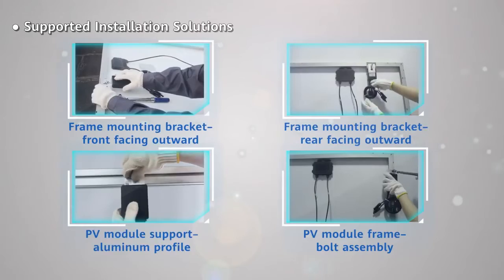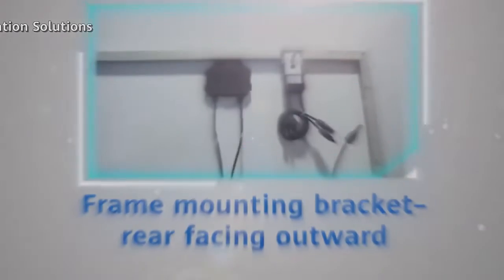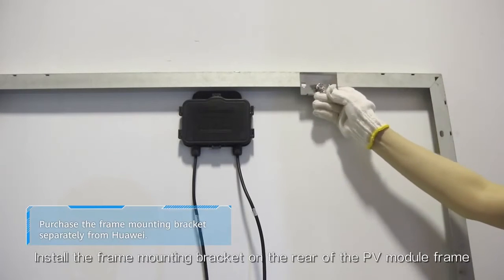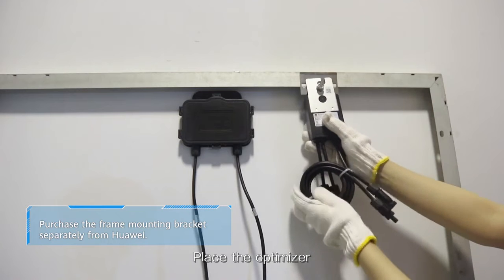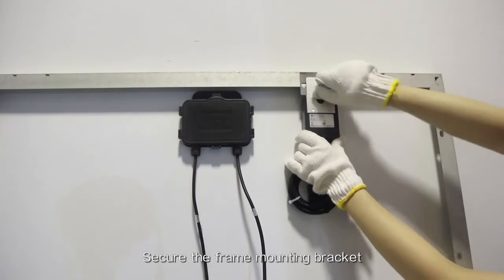Frame mounting bracket, rear facing outward. Install the frame mounting bracket on the rear of the PV module frame. Place the optimizer. Secure the frame mounting bracket.